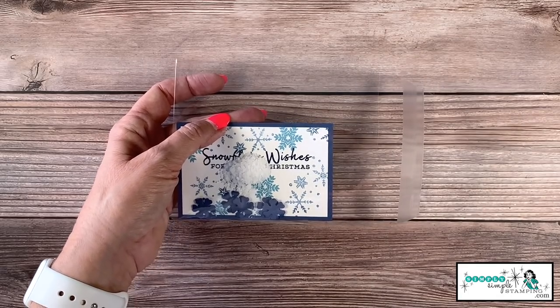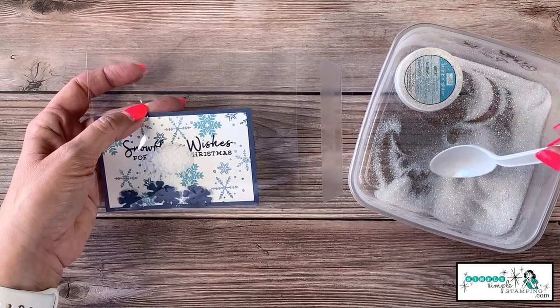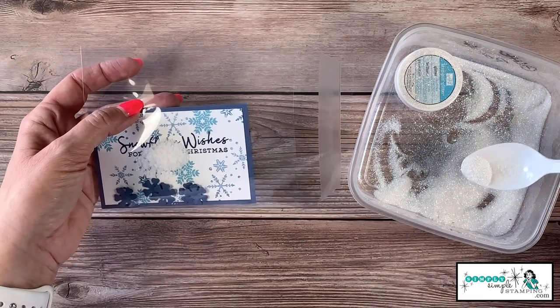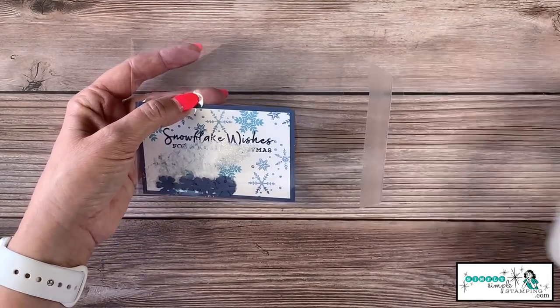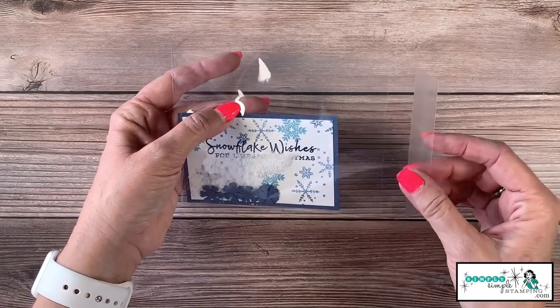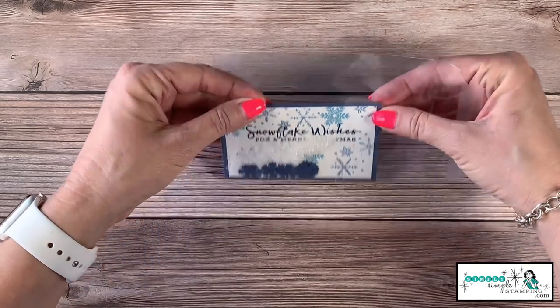If you want to add some glitter, this is the time to do it. Again, less is more — just a tiny bit of glitter. We just don't want to overdo it. I'm going to put that right there, and now it is time to seal up our shaker.